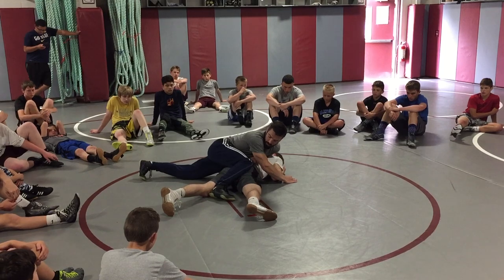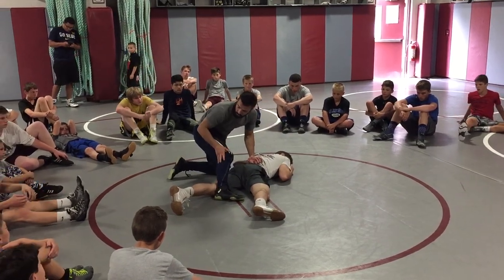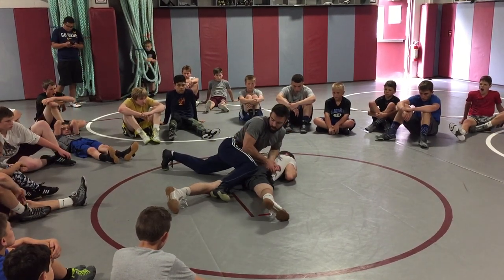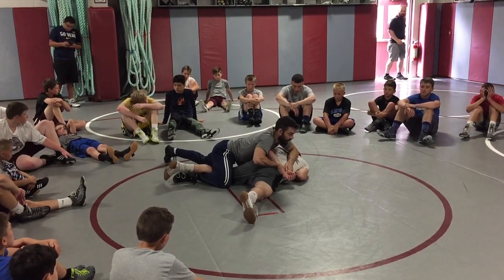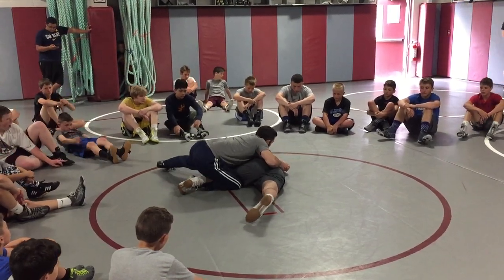Now I slide off. My knee goes right on his butt, my heel is at his knee. Then I go two wrists, curl, and I start dropping. Drop — my chest keeps his elbow from coming back. Come to the head. Start curling his head towards his leg.